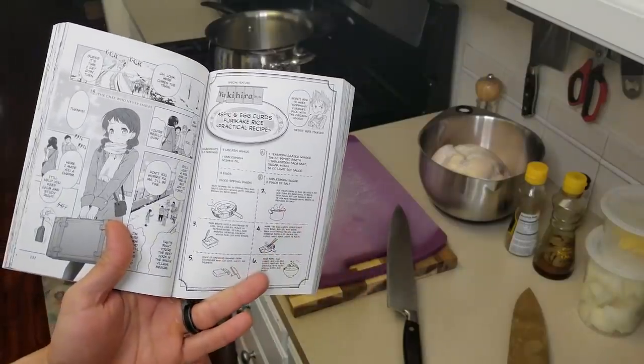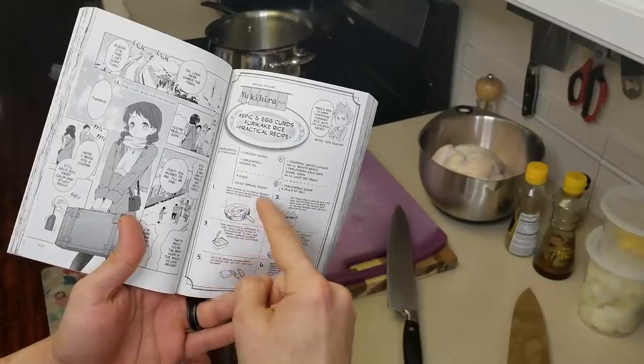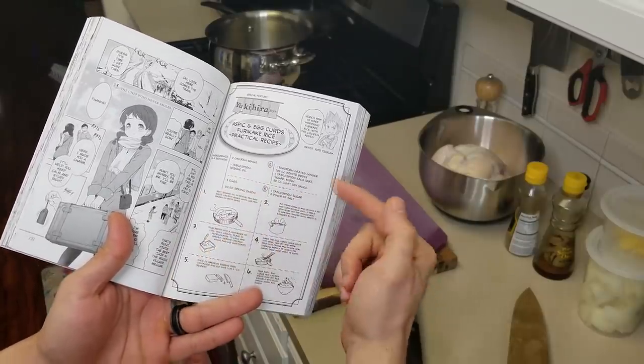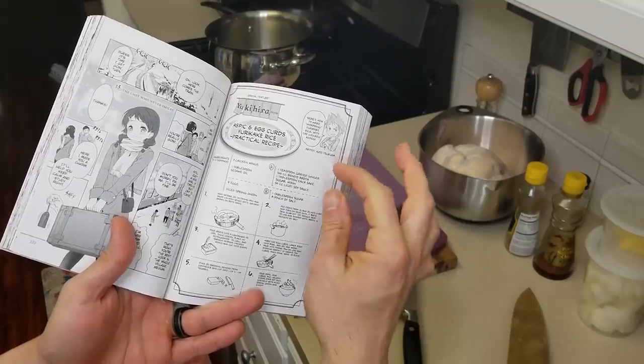If you're new to the channel, get subscribed, hit that bell, check out the links below where you can become a patron and pick up your very own Chef PK kitchen notebook to write down all your favorite recipes. So according to Soma's recipe, he uses chicken wings, sesame oil, some diced spring onion for garnish, and a few other things for the actual stock.